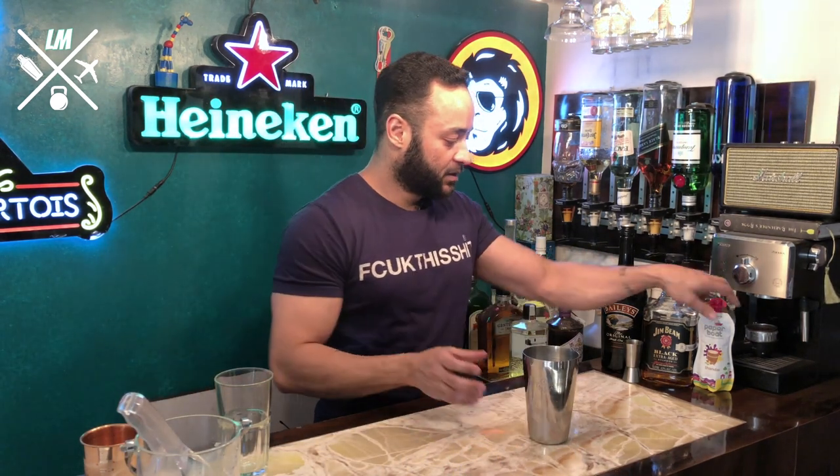What you do next is take thandai — I'm using Paper Boat, it's good quality, has some dry fruits in it, plus it's a dependable brand, so why not.